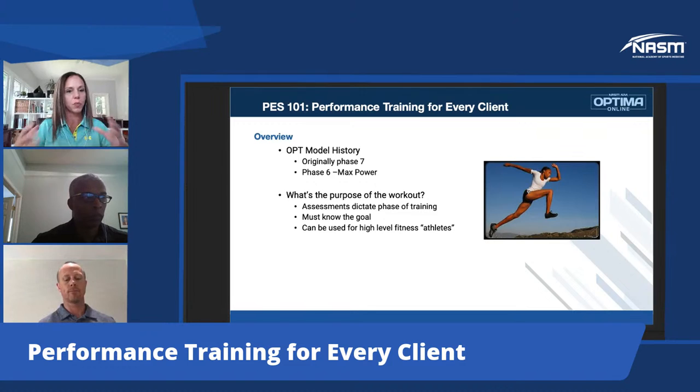You wouldn't want to do four or five programs in phase six. That's when you want to get into undulating periodization to make sure you're not overtraining or forgetting about the stabilizers. That will also help maintain proper alignment throughout every time they go into this highest level of their program. How many of you are using phase six currently? How many of you have adopted PES-style training for your clients?